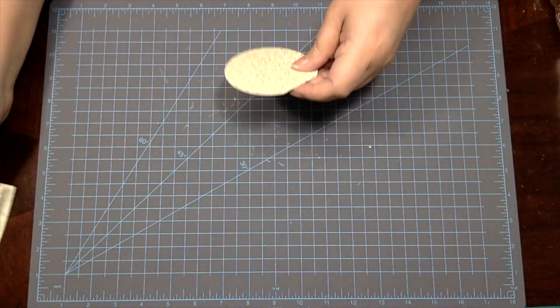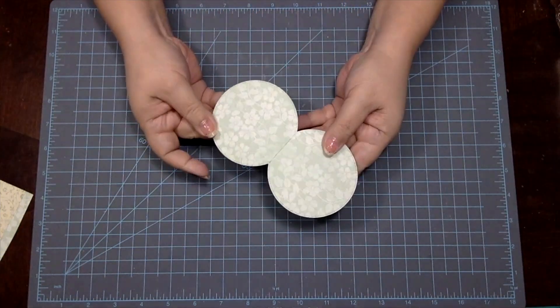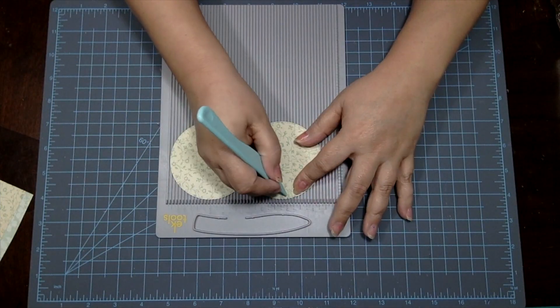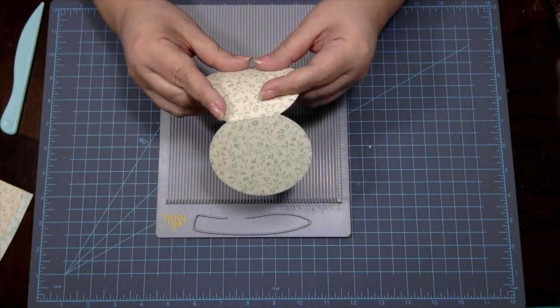Once you've run it through your die cutting machine, you'll wind up with a piece that looks like this. Next, you're going to take your die cut piece and you're going to score along the middle part of one circle.